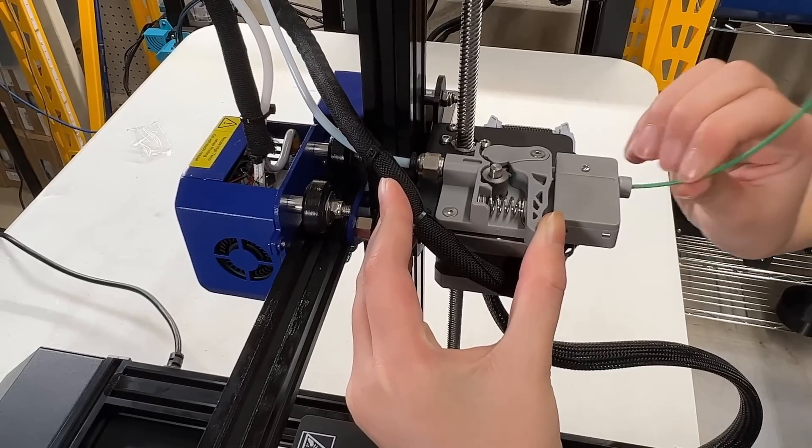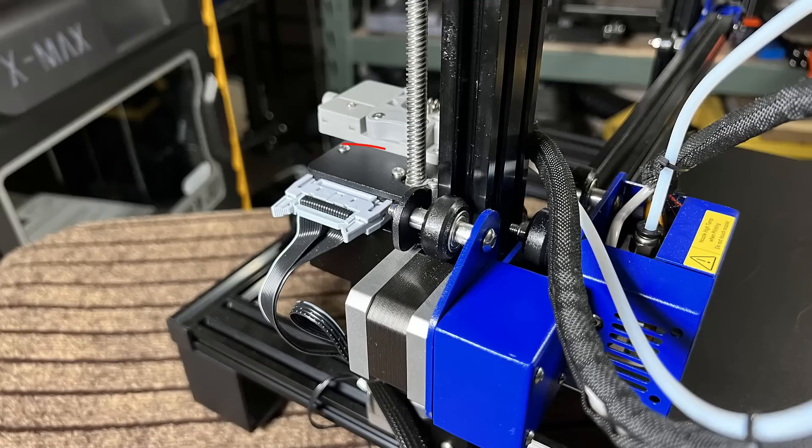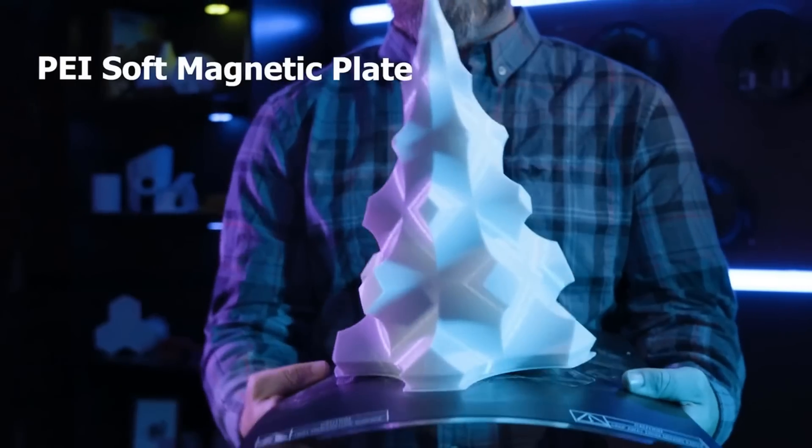A filament run-out sensor. It uses one ribbon cable from the motherboard for cleaner cable management. And a spring steel sheet print surface.